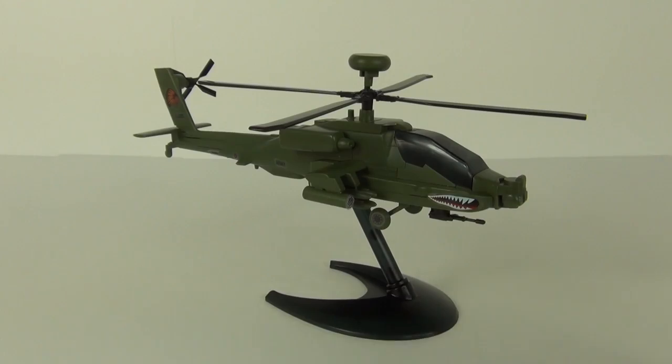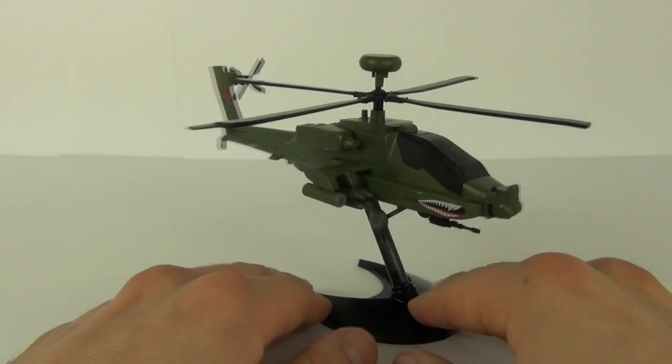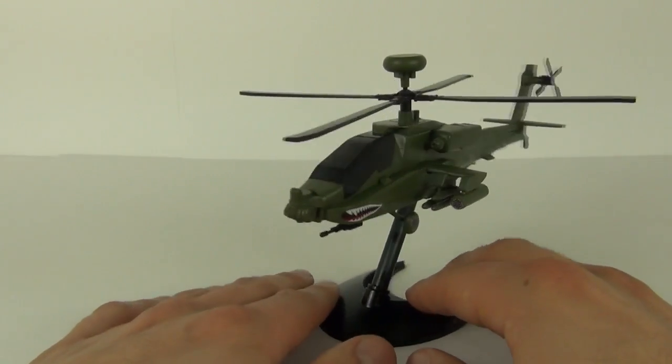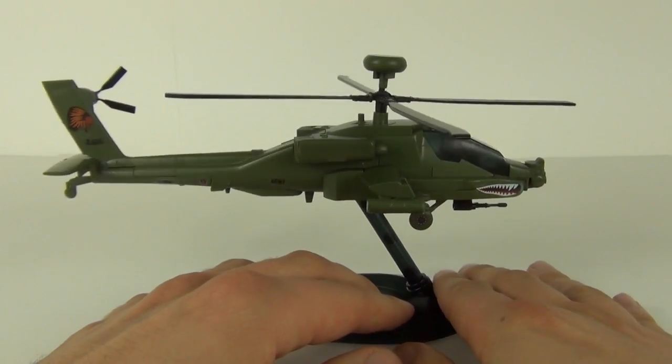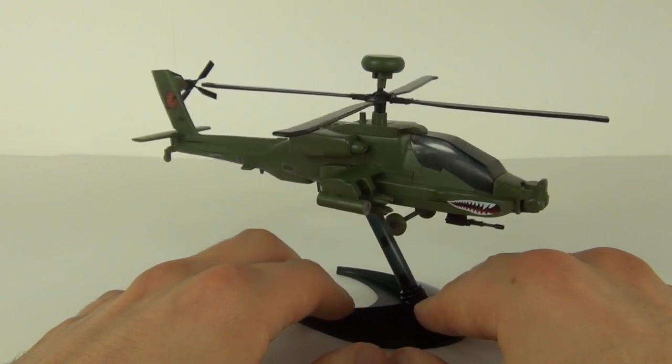So here is your Apache all constructed, and I have to say this is the nicest model of the three I have purchased so far. It goes together very well and it looks absolutely outstanding.